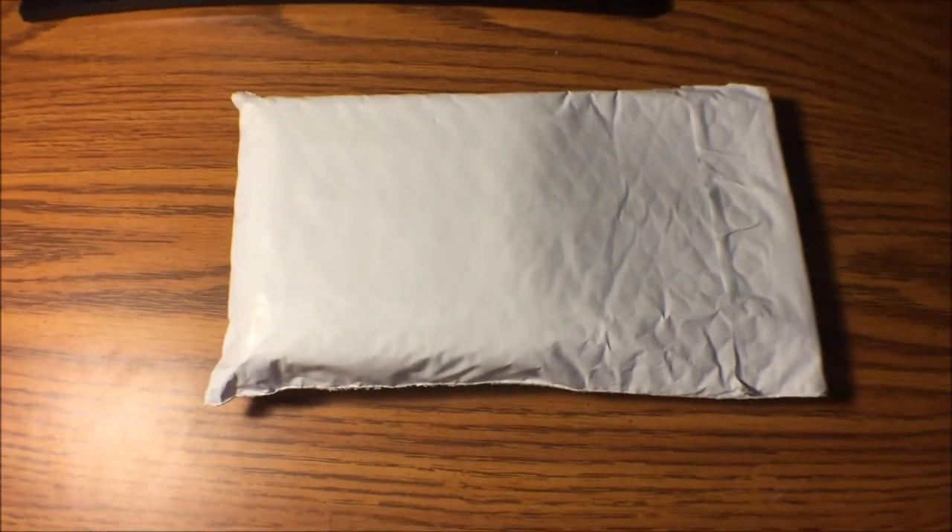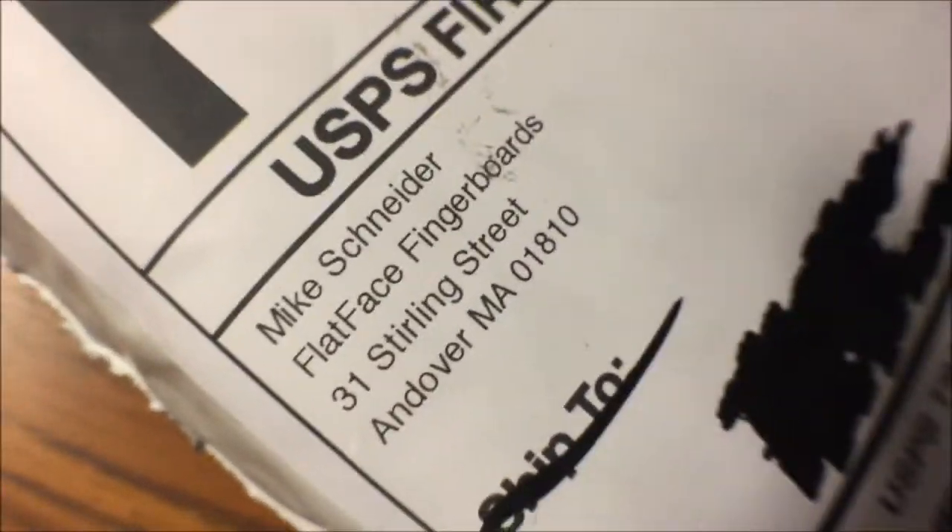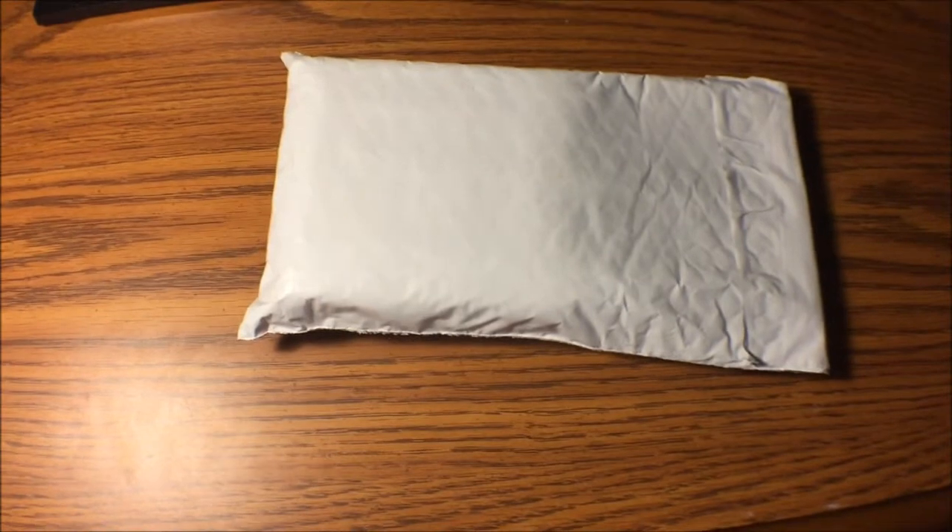Hey, what's up everybody? This is Skimojo Daily coming back at you with another video, and today I've got another unboxing from Flatface Fingerboards. I've been ordering from them a lot lately, but it's kind of hard not to whenever they're like the fingerboarding Walmart of the world.